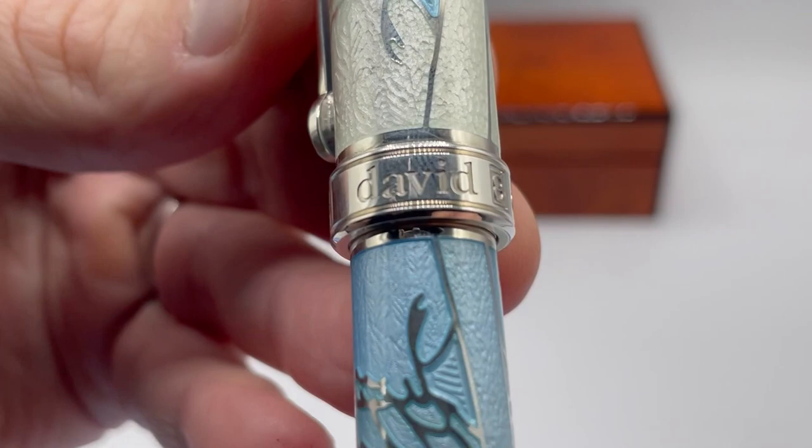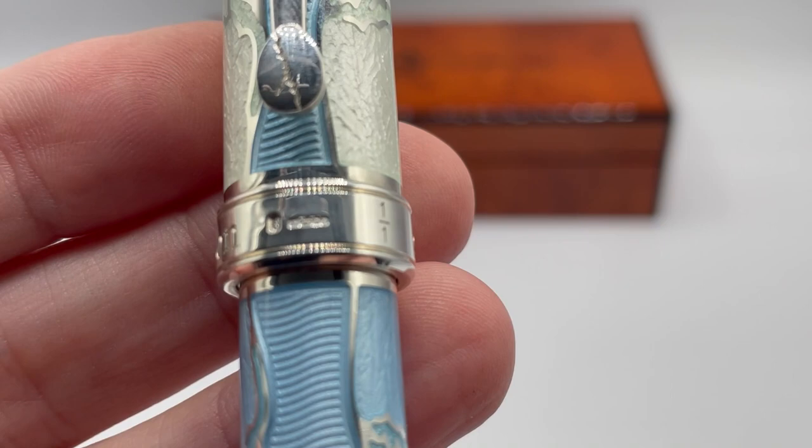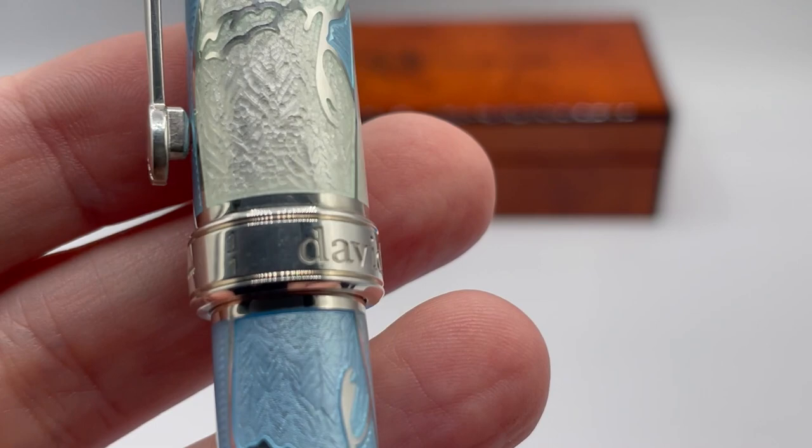Moving on to the band, it has David Ostersen's hallmarks and the pen number engraved. This is numbered one of one as it transitioned from the prototype to production copies.